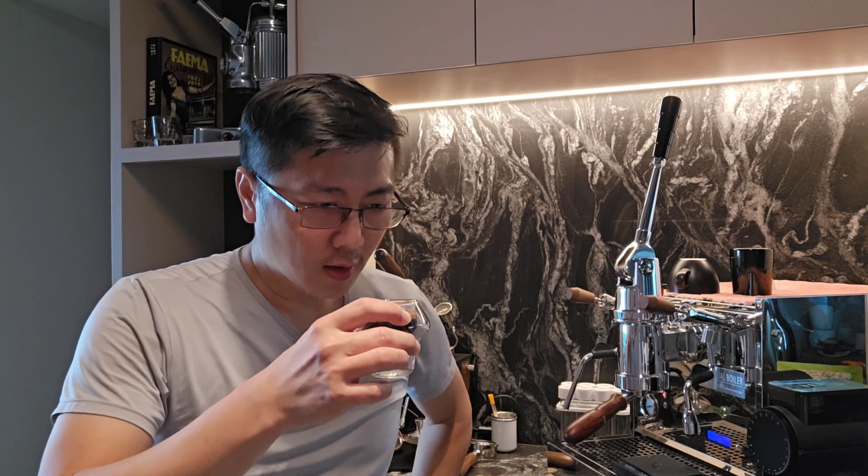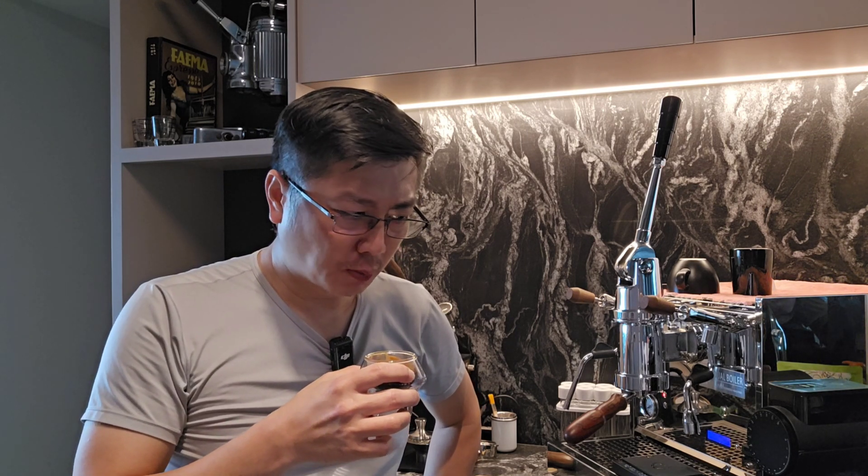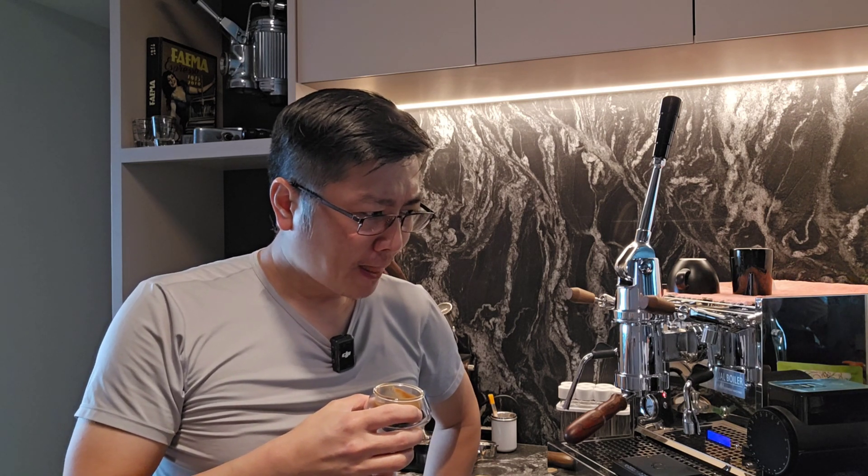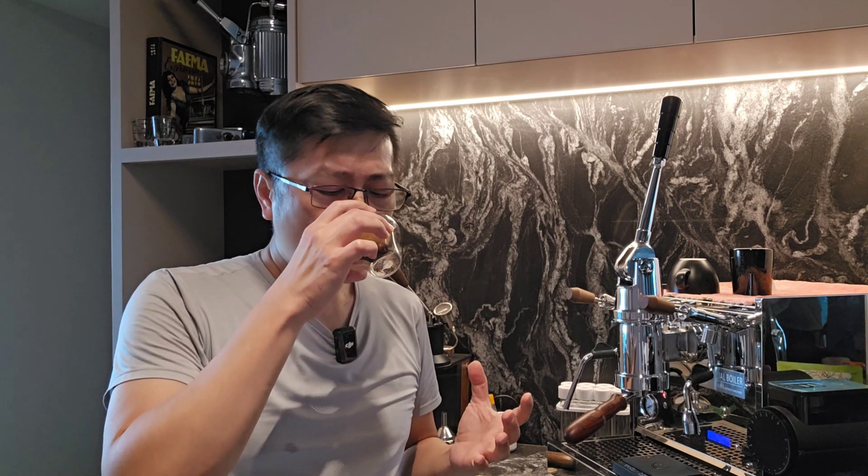Now let's move on to the second espresso — from the blind shaker. Let me drink a sip of water first. Wow, wow — there's so much difference here. This is a lot sweeter. The sweetness just popped. I can't imagine the difference is so big. Very sweet, a balance of acidity — very mild acidity. Compared to the first shot, the acidity here is even lower. Very syrupy, very good mouthfeel. This is really good espresso — my goodness, I'm quite mind-blown.